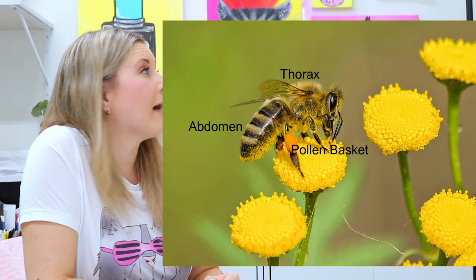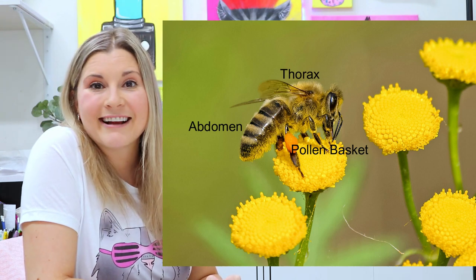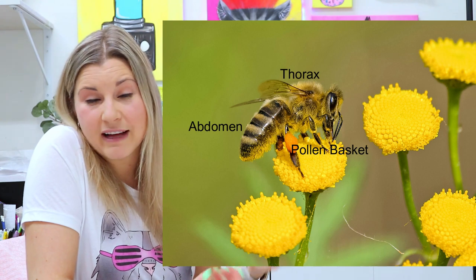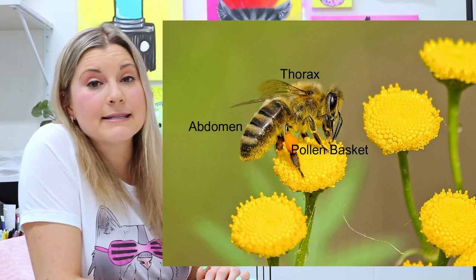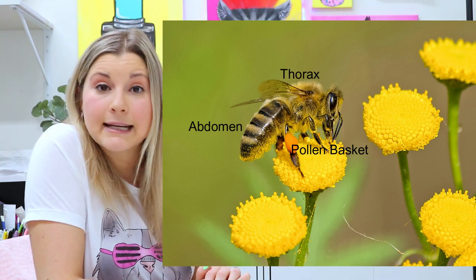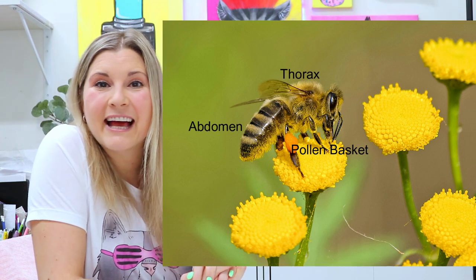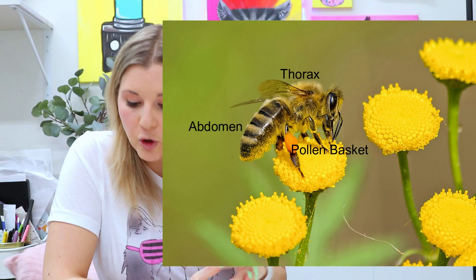Of course they have their abdomen, head, and a thorax, which are all different parts that we don't have as people. And what's different with bees is that they have six legs because they're an insect. So now let's head over to the art studio where we're going to draw a cute bee and then make a bee watercolour painting.